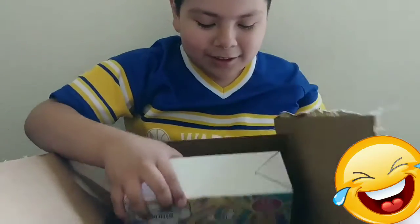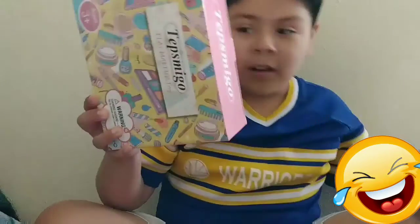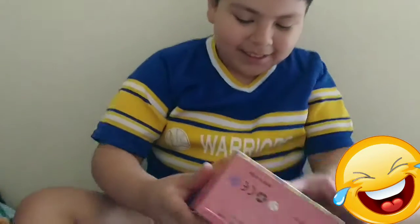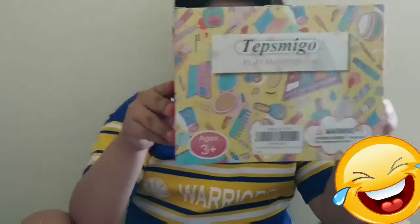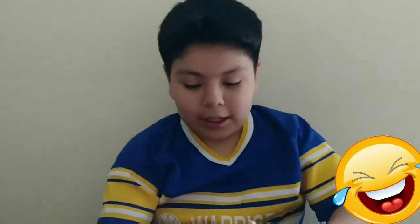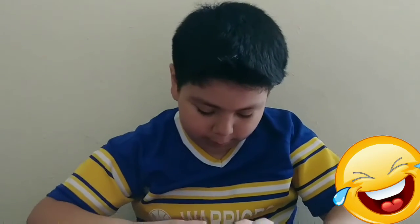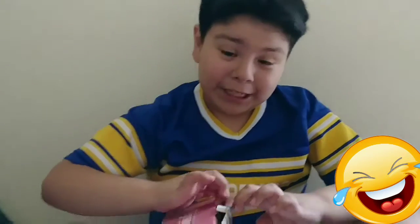What? What is this? Anything else? Okay, vamos a abrirlo — let's open it. We're gonna take a little sneak peek.